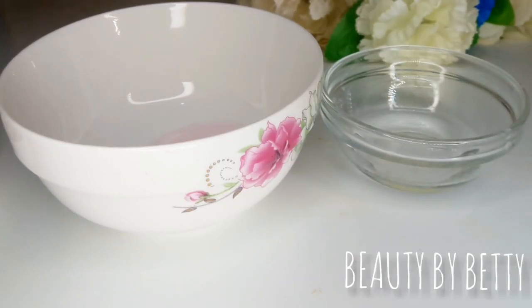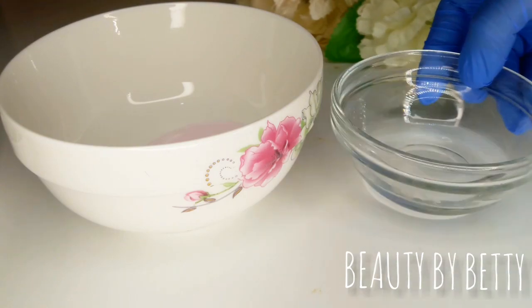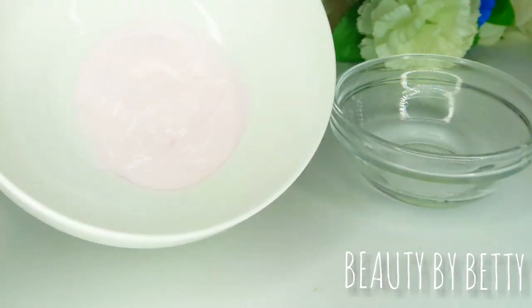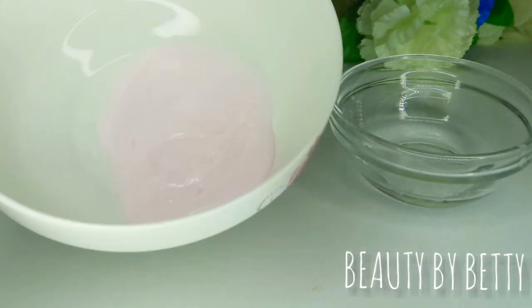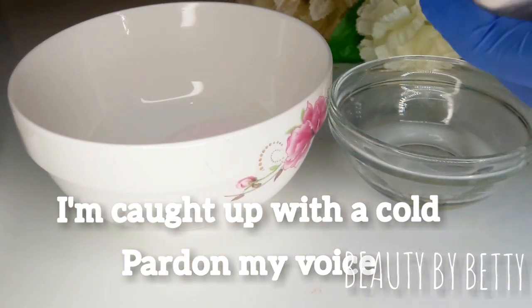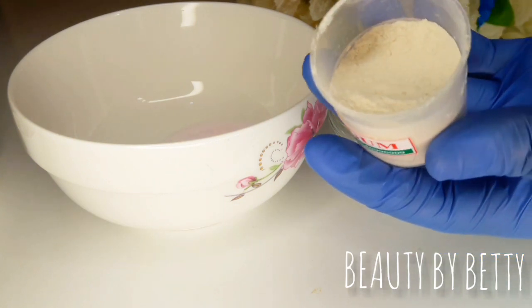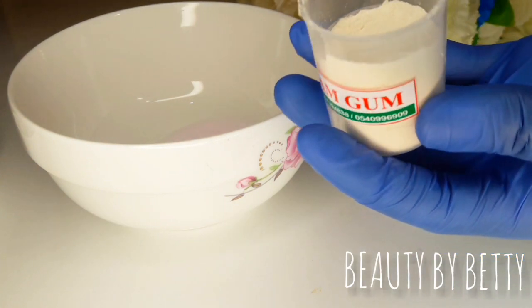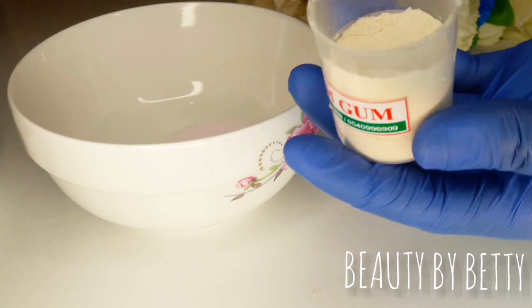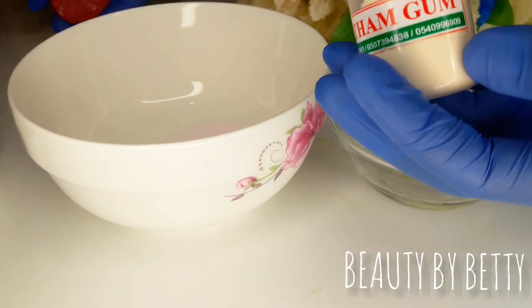I have here oil and in the other bowl a cream — a lotion. I'm going to be showing you guys how you use xanthan gum to thicken a product. This is xanthan gum. For those of you who watched my shea butter videos, the videos where I didn't add emulsifiers or anything to the shea butters.